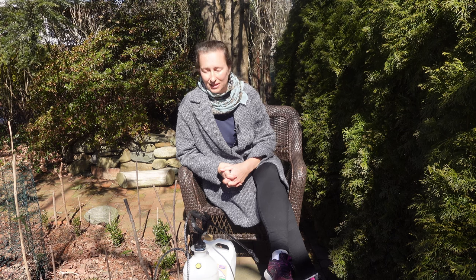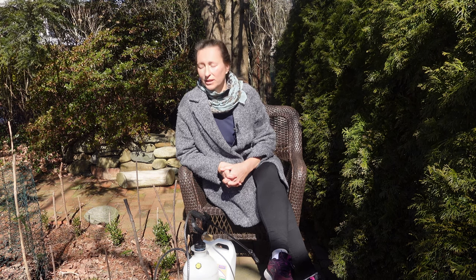Hello, my dear gardening friends. Today in this video we are going to talk about winter spraying our roses with dormant horticultural oil. When time is tough, our gardens is one of the wonderful gifts to us, where we can restore our souls and get energy to persevere whatever is needed to be done in our lives. But today we are going to talk about spraying our roses with dormant horticultural oils.